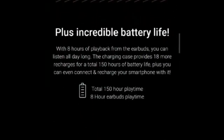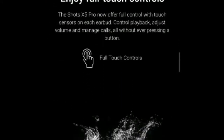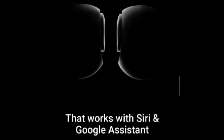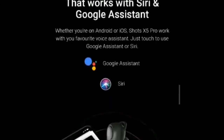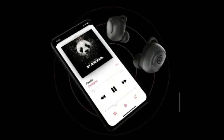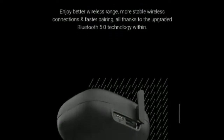The company claims a whopping 150 hours of combined battery life on the NoiseShots X5 Pro. On a single charge, the earbuds would last for 8 hours. A complete charge takes 1.5 hours through a USB-C port, and the 2200mAh charging case is capable of fueling 18 more charge cycles.